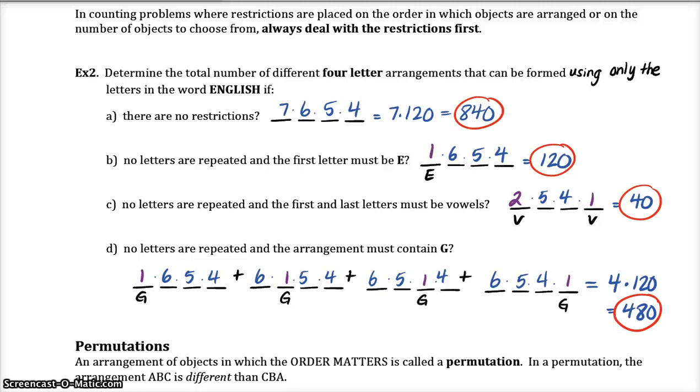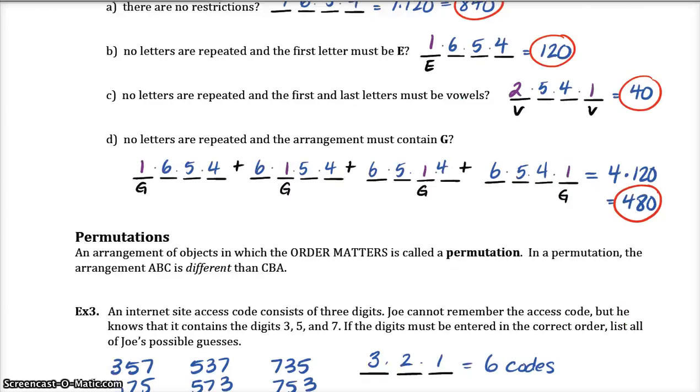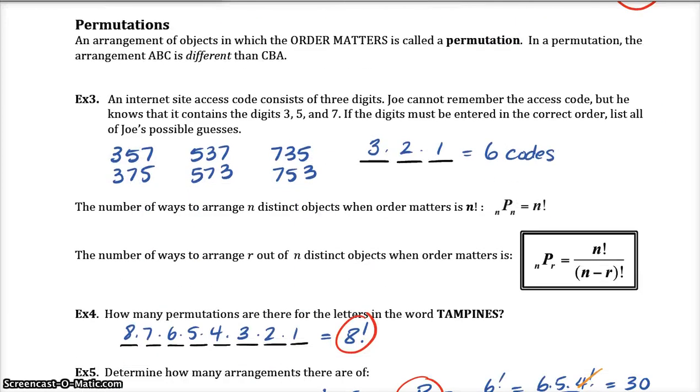What these examples were are a form of permutation. A permutation is when the order matters — the order of whatever it is you're writing or choosing. So if you have the letters A, B, C and you rearrange them to C, B, A, those are two different outcomes and the order of A, B, and C matters.